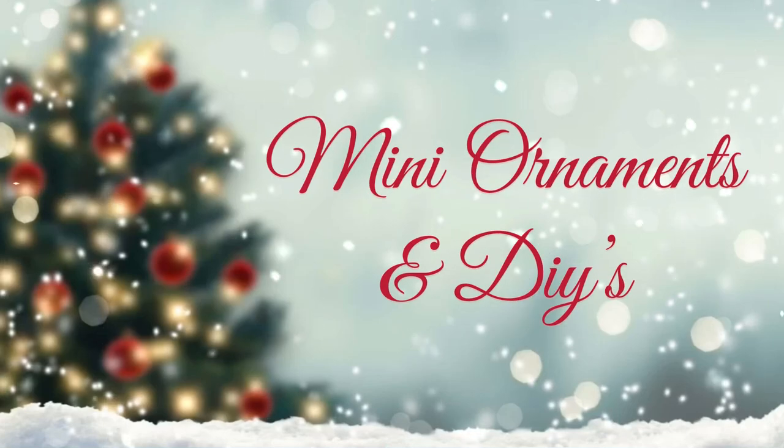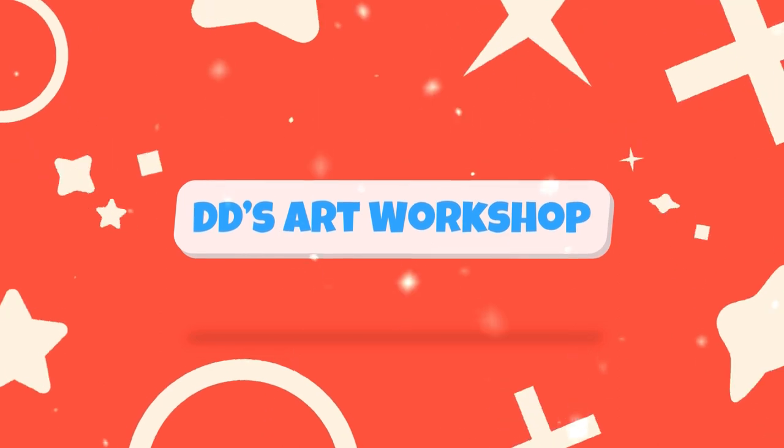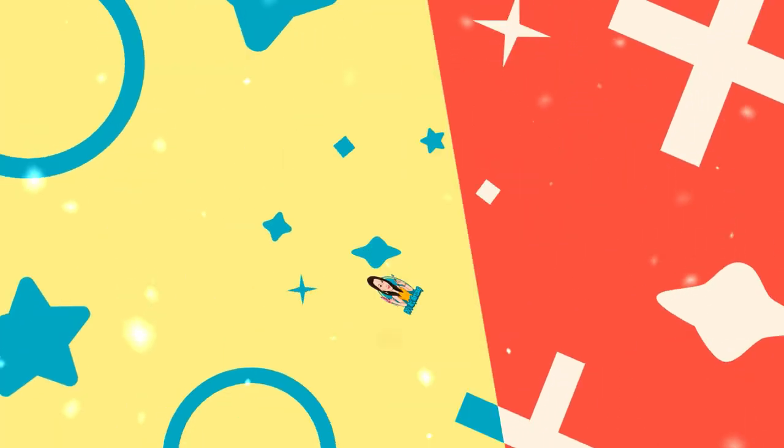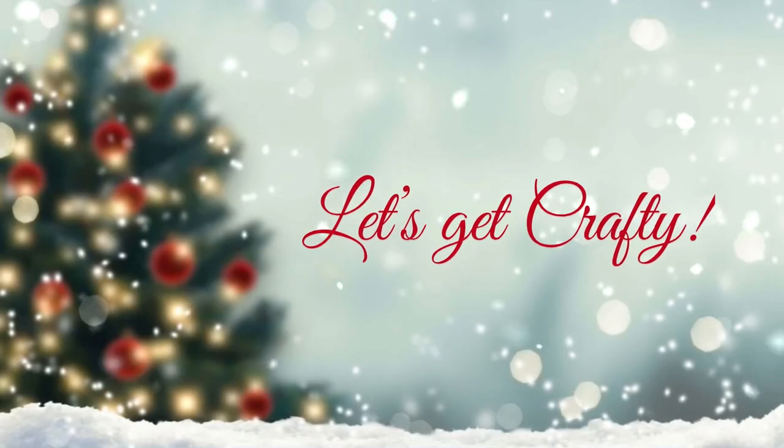For today's DIY we will be making mini ornaments. I'm Daniela with DD's Art Workshop. If you like staying on a budget and DIYs, this channel is for you, so don't forget to like and subscribe.